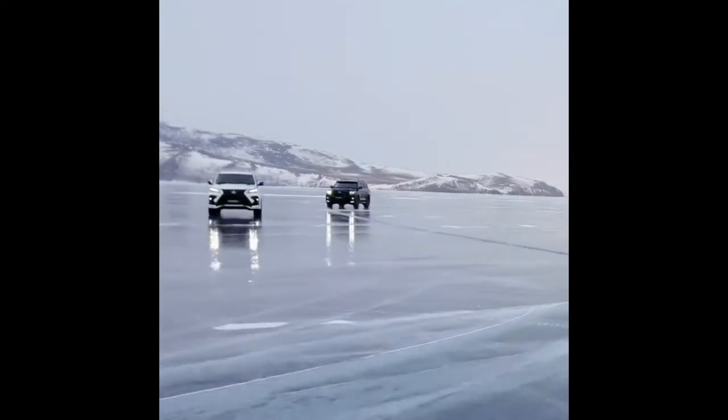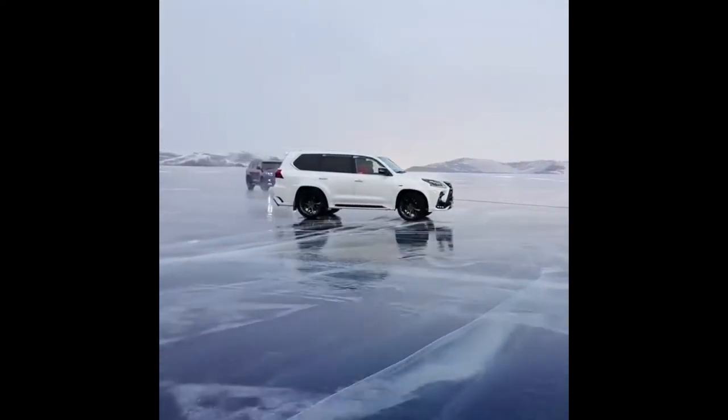Cars were sliding on the icy area for a TV commercial, but unluckily got bumped into each other.